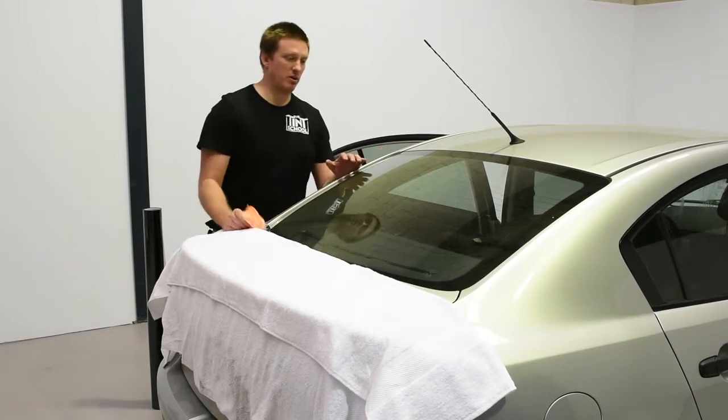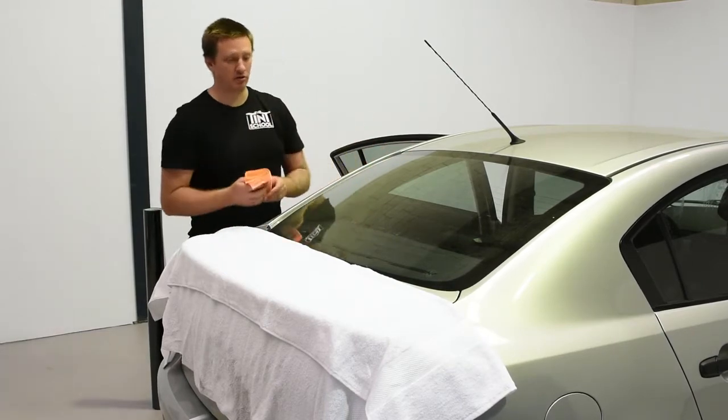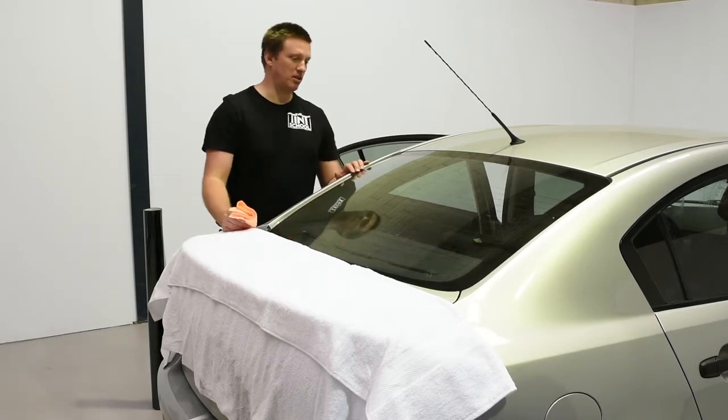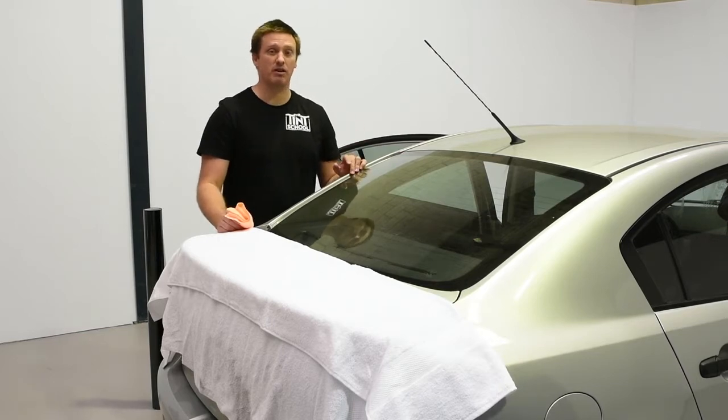So with this molding aid, we're going to look at dust. I know that usually dust and window film don't go well together, but if you don't have any baby powder or polish or anything, this is a great method to get you out of trouble.